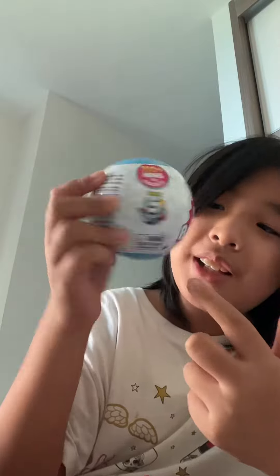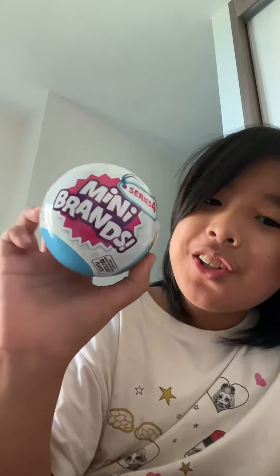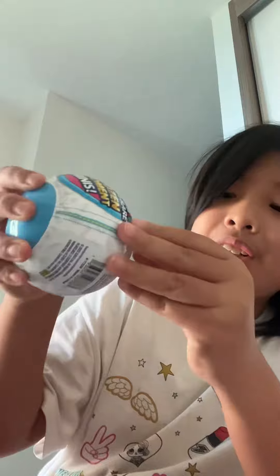Hi guys, welcome back to my YouTube channel! Today I'll be unboxing the Series 4. From last episode I only opened one, so this is the second one — let's get started. Boi is not here today.